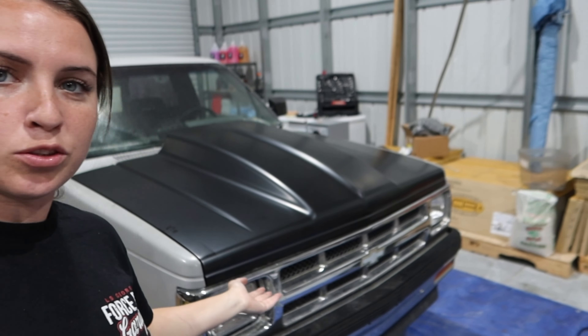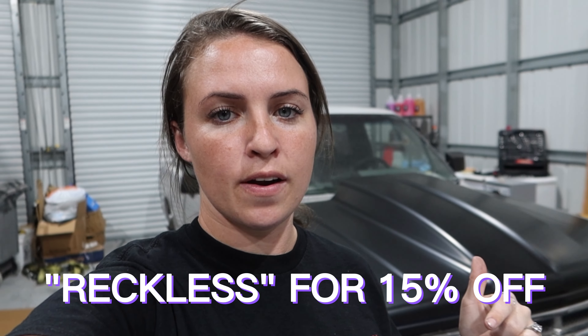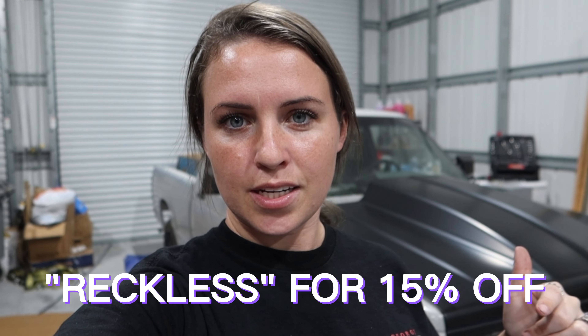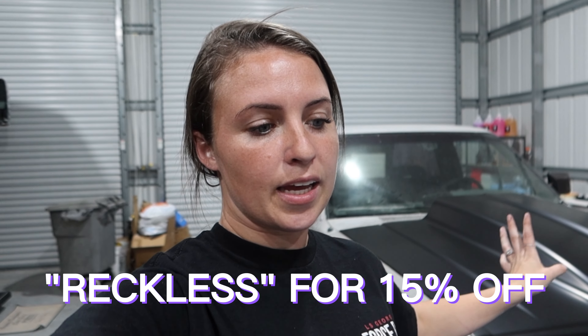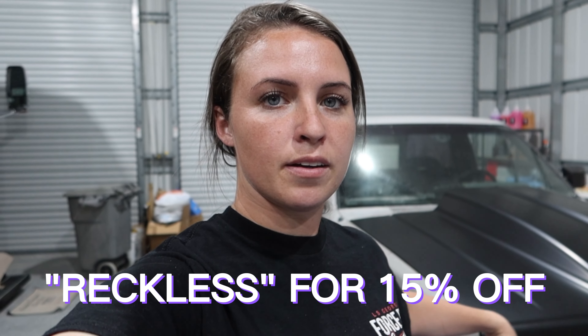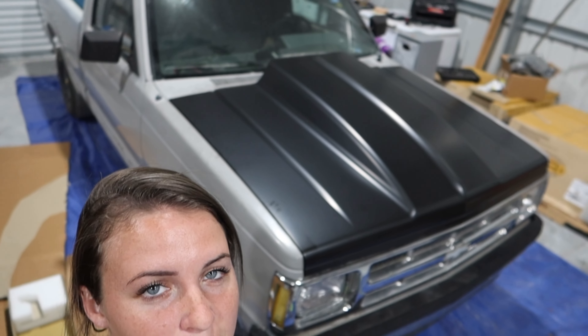That's it for this video. I hope you guys enjoyed — nothing too crazy. Obviously I have to take off the hood because we're still doing the motor, but it fits absolutely perfect. So if you need anything from Auto Metal Direct, use 'Reckless' for 15% off. Definitely go check them out. I am going to get everything painted the same color in the future. I'm very excited to start the S10 build and get things going. So make sure you guys like, comment, subscribe, and I will see you guys in my next video. Bye!